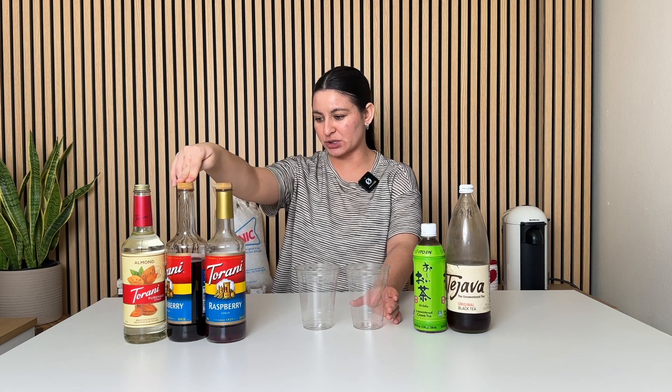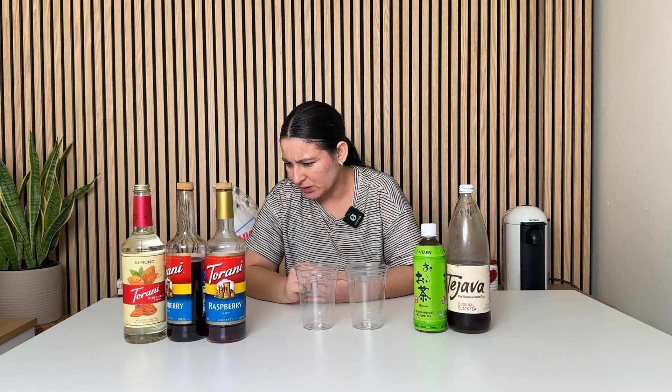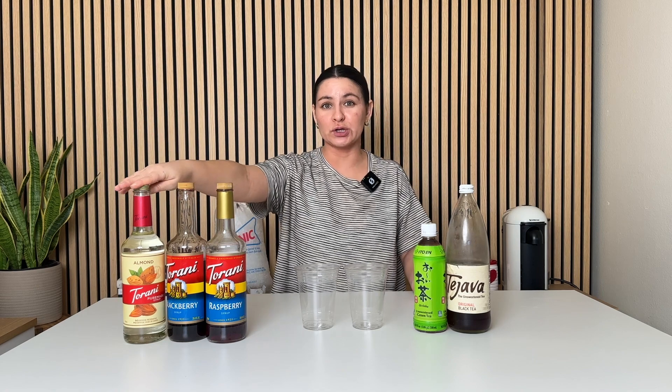I have the Torani Pure Made almond syrup. Their Pure Made line is free of artificial flavors, colorings, and preservatives — non-GMO ingredients, pure cane sugar, water, natural flavors, and citric acid. Versus their regular non-Pure Made syrups, which have caramel color, sodium benzoate to preserve freshness, potassium sorbate to preserve freshness, and FD&C Red 40 — so artificial colors and preservatives. If you don't want that in your syrups but still want Torani, use their Pure Made line. Not every single flavor is available in Pure Made, but they have a ton.